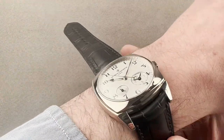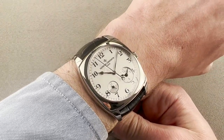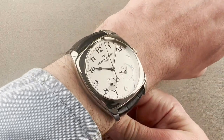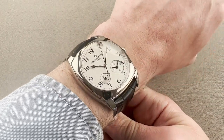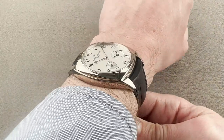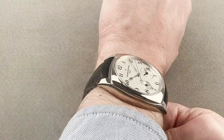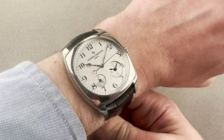Throw it on my wrist, which is 16 centimeters in circumference, and it wears large. Though it's a 40, it feels more like a 41 or 42 to me. It's a thin watch — it slides underneath the cuff. It's just broad, and it has the look and feel of something massive, almost as though it's two sizes larger than its rated diameter. I would recommend it for a wrist as small as 15 centimeters circumference, but no smaller.